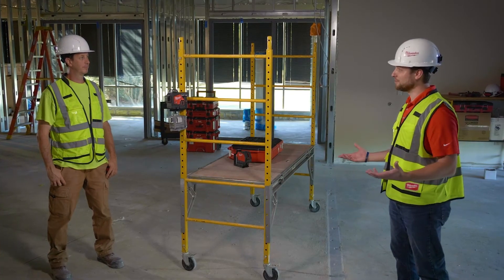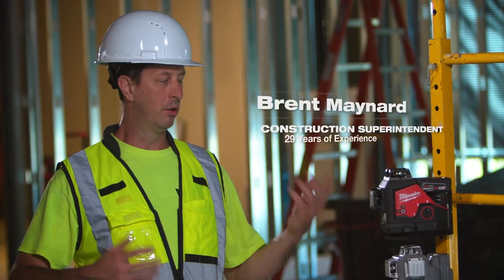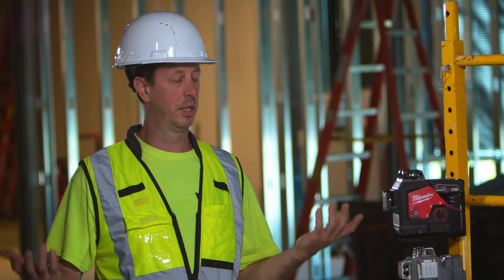So Brent, can you tell me why visibility is so important for lasers on a job site? On job sites we have high light, low light — it's always changing, and being able to see that laser over long distances is key.